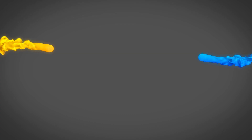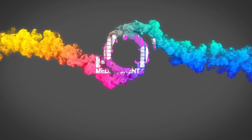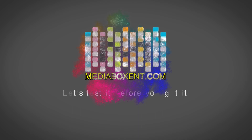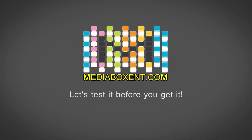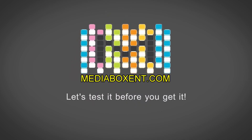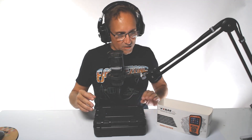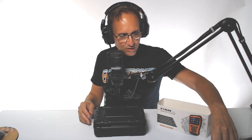Let's begin now. How are we doing everyone? This is Dario from Media Box D&T. And today we got this cool device that will save you, like I said before, hundreds of dollars at least.